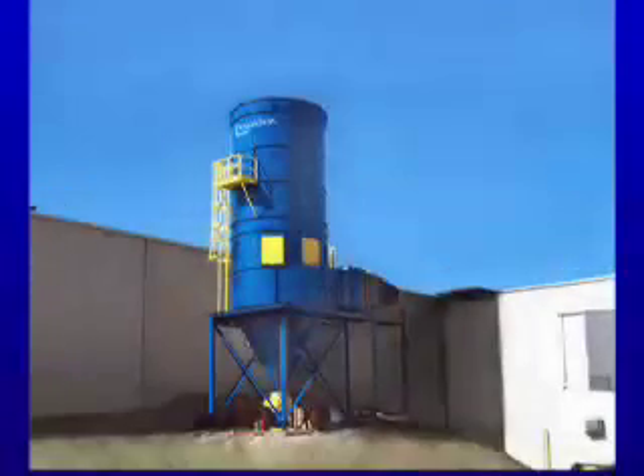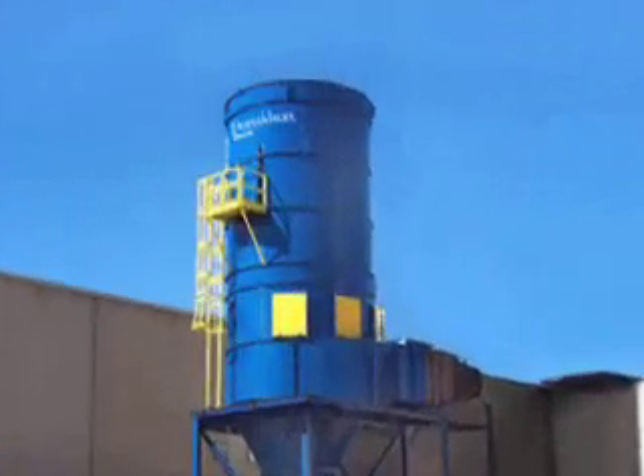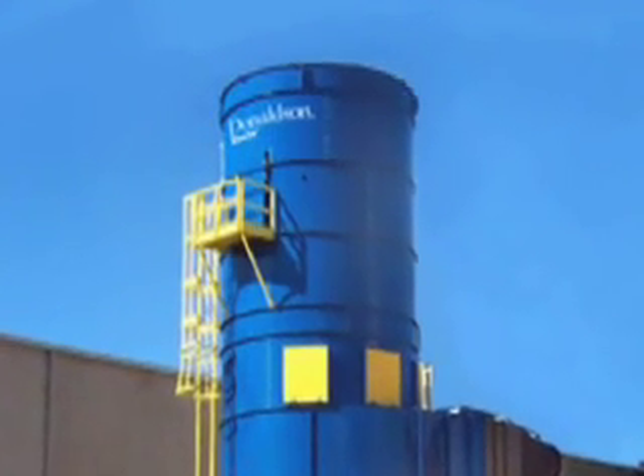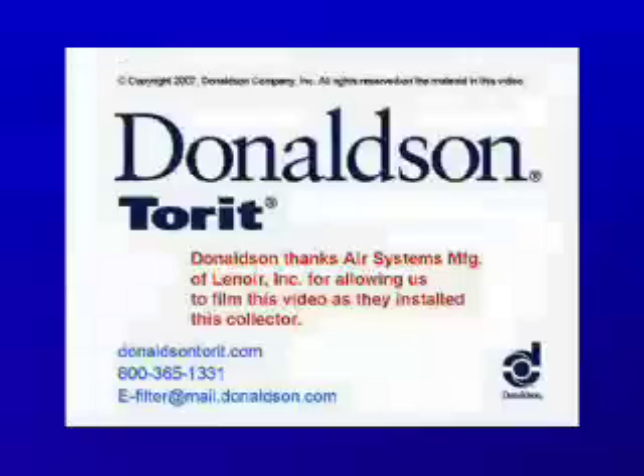Once again, this gives you a high-level view of what is involved in the installation of the Donaldson Panelized RF. Please be sure to use the Panelized RF Baghouse Field Assembly Manual for complete instructions. Donaldson thanks Air Systems of Lenore Incorporated for allowing us to film this video as they installed this collector.